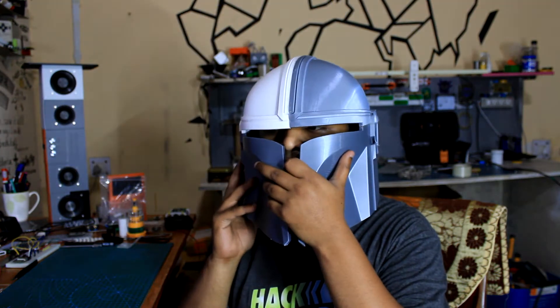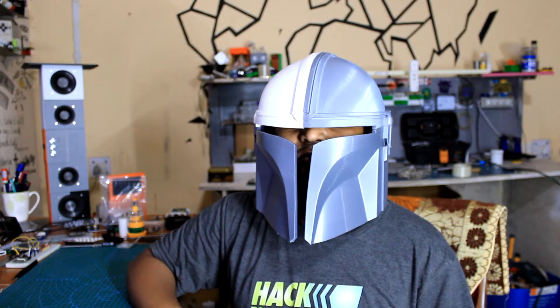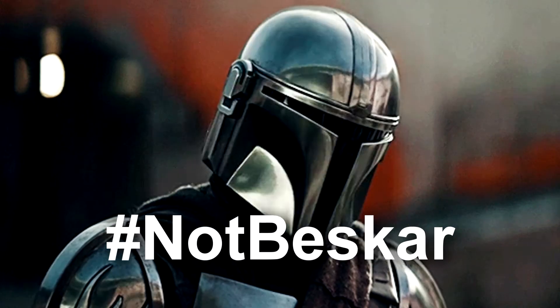Hey guys, how you doing? So this is my Mandalorian helmet that I recently 3D printed on my Ender 3. It's completely 3D printed and made out of generic PLA. Now you'll be thinking that it's made out of PLA, so it's not exactly strong and sturdy — and you're not completely wrong. If I drop this helmet, it will break.